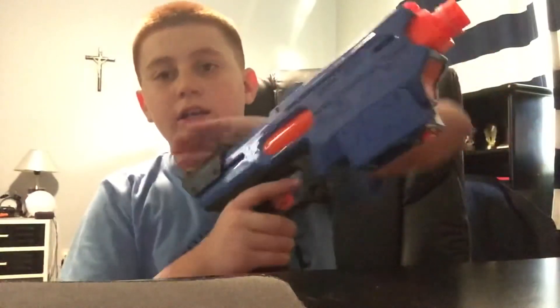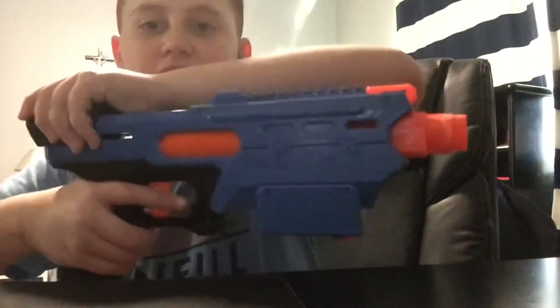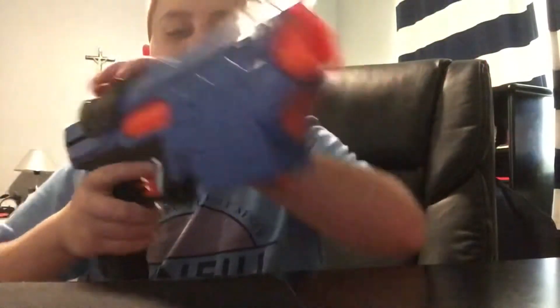This is a priming blaster, so in order to shoot you have to prime it back. It doesn't prime automatically by itself, so you have to push it forward and then you're able to shoot. One cool thing I found interesting: when you pull it back to prime it, this thing just booms out, and when you push it forward it goes back in. I thought that was pretty cool.